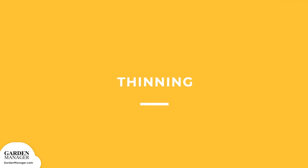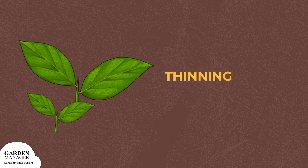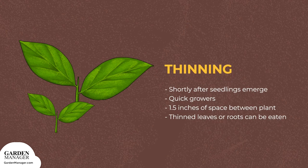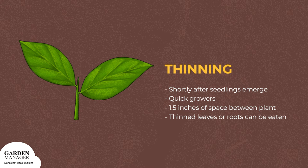Thinning: thin radishes shortly after the seedlings emerge. Radishes are quick growers, so they need 1.5 inches of space between them for quick root growth. Bonus: any thinned leaves or roots can be eaten in salads.